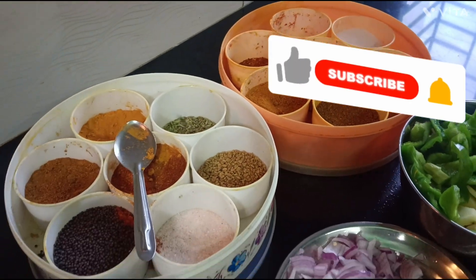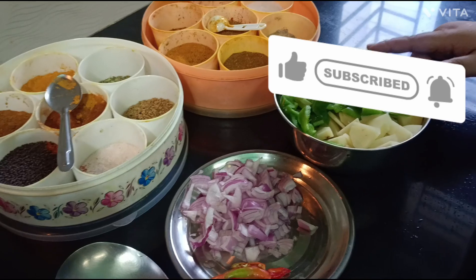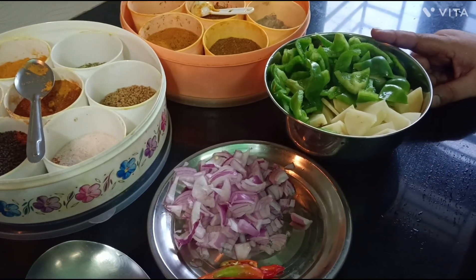Hello everyone, welcome to my channel Indian Kitchen. In Indian Kitchen, we are going to make shimla mirch and aloo, which is very tasty.